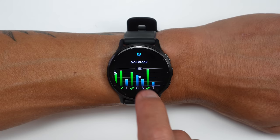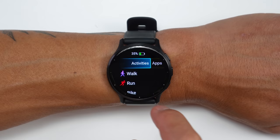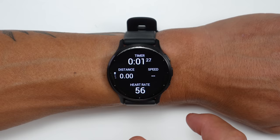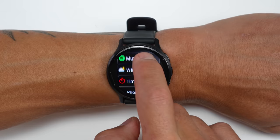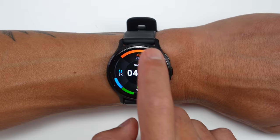To get around the Venue 3, it uses a combination of a touchscreen along with 3 physical buttons — the same as the Venue 2 Plus. You can use the touchscreen to swipe around to different widgets and scroll through menus. The upper right-hand button acts as an enter key or to start/pause an activity, and the bottom right-hand button acts as a back button or lap key during an activity. If you short press the middle button, it brings up your most recent apps or widgets in the order you've used them.